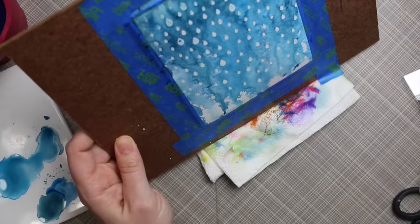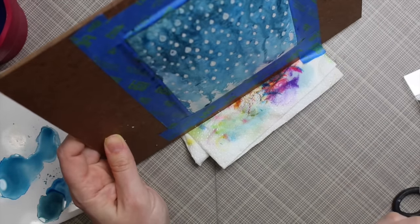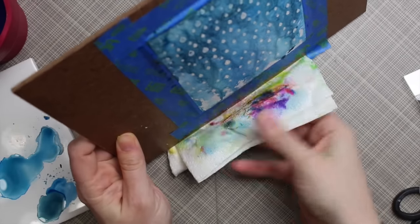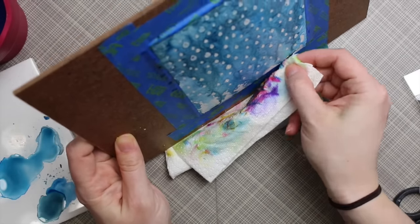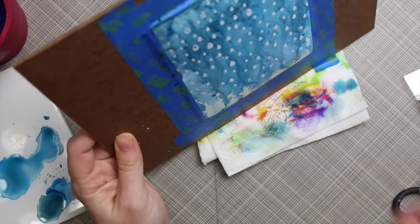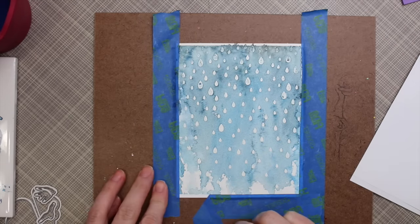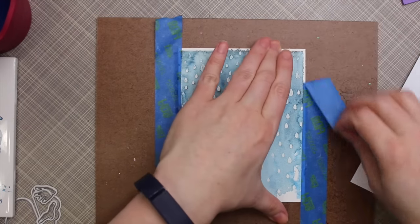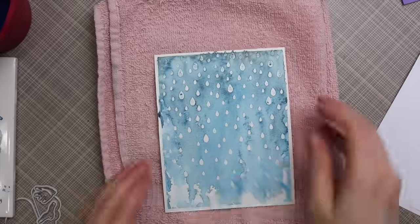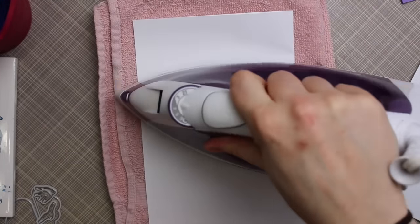I should have let it dry and then added more layers of color — I think it would look really cool. That's something I'm still practicing: working in layers to achieve depth. I let it dry a little bit and then sprayed it again to create more rivulets of water coming down, then set it aside to completely air dry. The intensity of color really lightens a lot, but it worked for my end result.